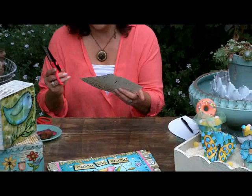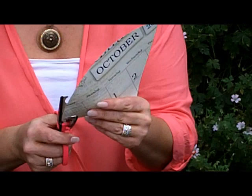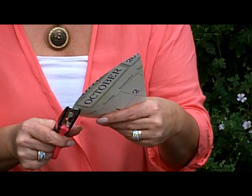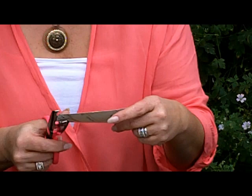Now I'm going to go ahead and take the decorative edge scissors and go on the back side here — whoops, wrong way, got to get these things right. Just kind of follow the line and create a really cute edge. These craft scissors you can get in any supply store that carries scrapbooking supplies. Go ahead and keep cutting.